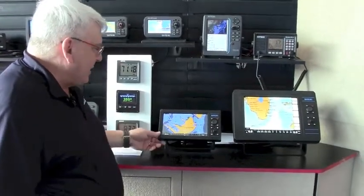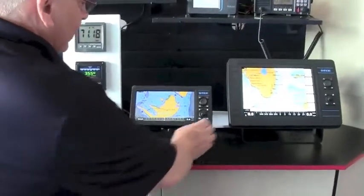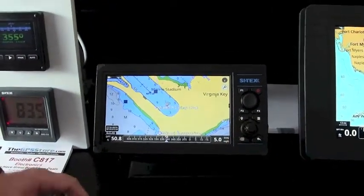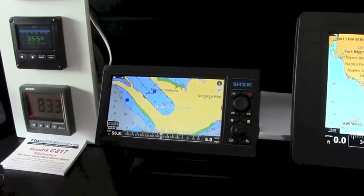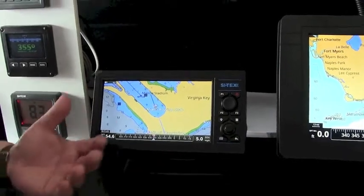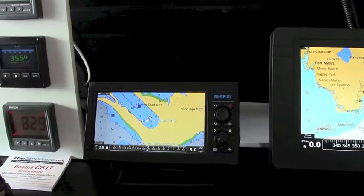This is the new 900 and we're going to give you a little run-through on that machine today. One of the things you'll notice about the 900 is it's extremely fast — it has a very large processor. It's very easy to run. All of these units use the new CMAP 4D cartography, which gives us safe depth information, lots of added data, high resolution bathymetric information, and has a function called EasyRoute.